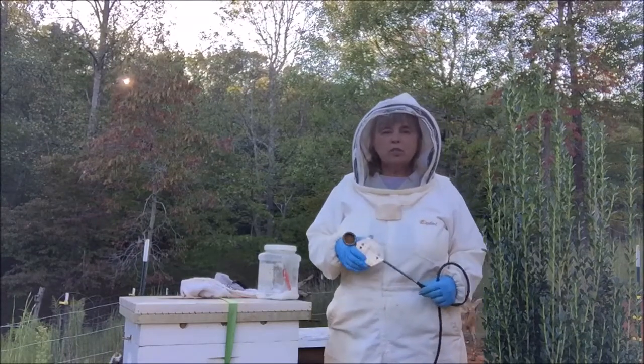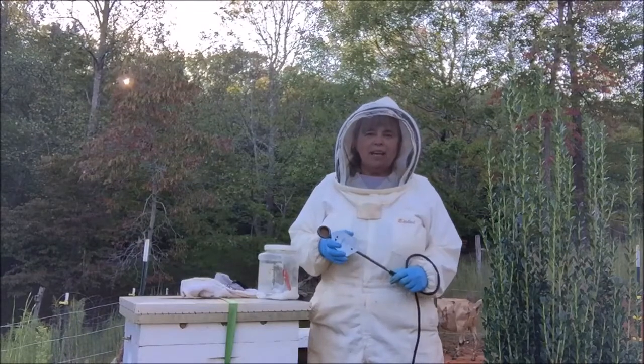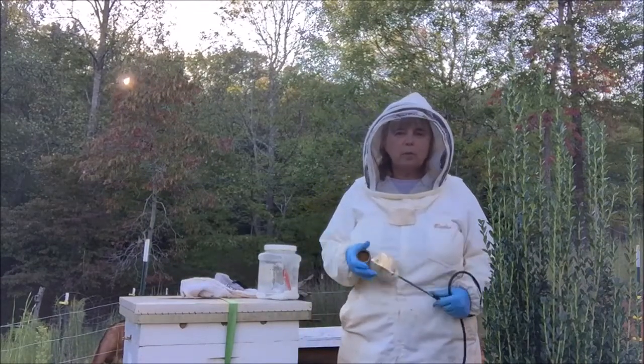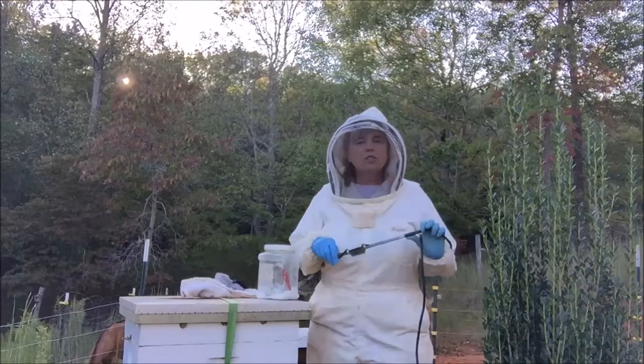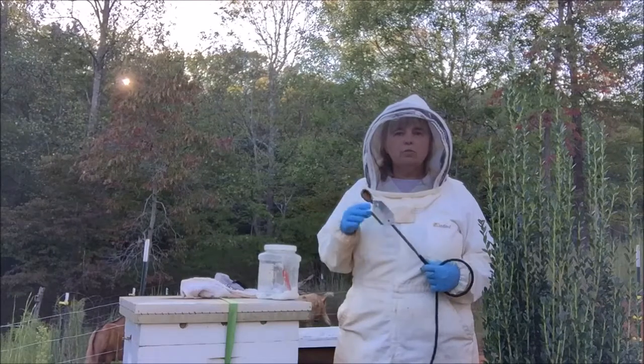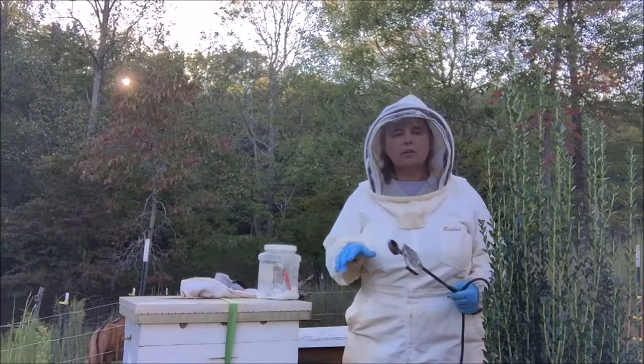But unfortunately, the varroa mite doesn't take a vacation. And I guess if one gets sick, there's thousands of others to take their place. So what I'm going to do this evening, hopefully before sundown, is to treat all my little colonies here.